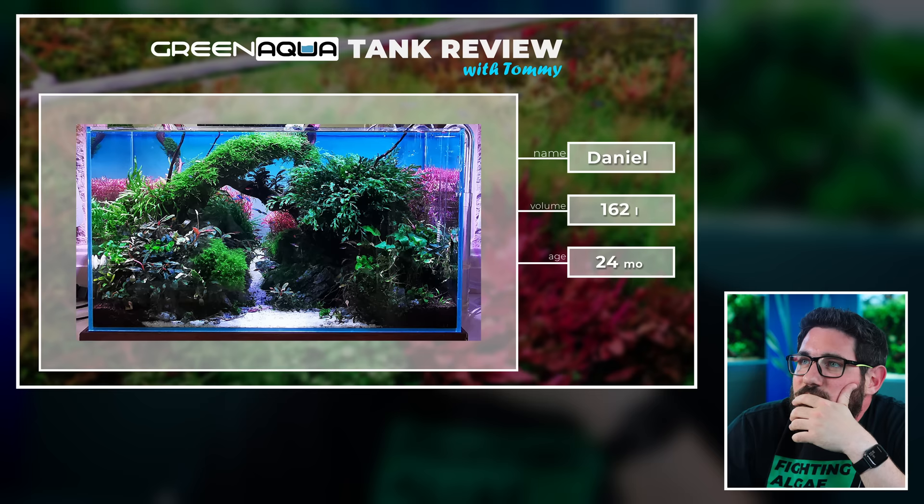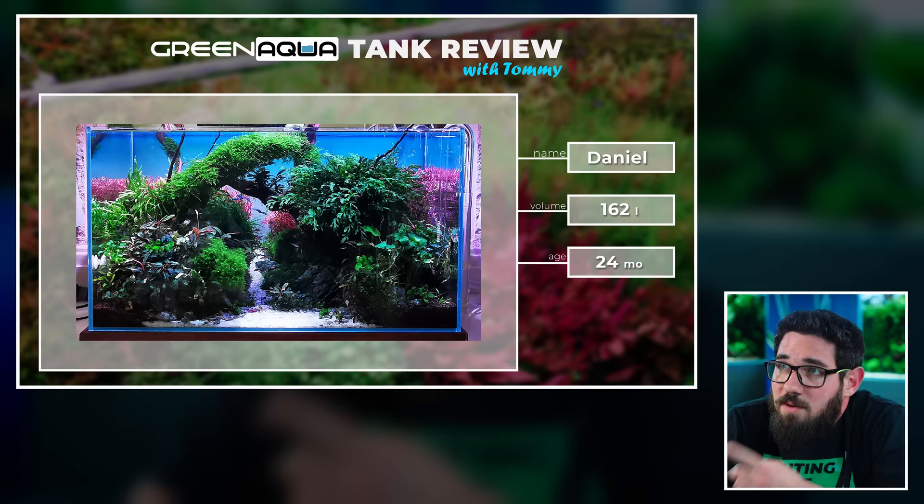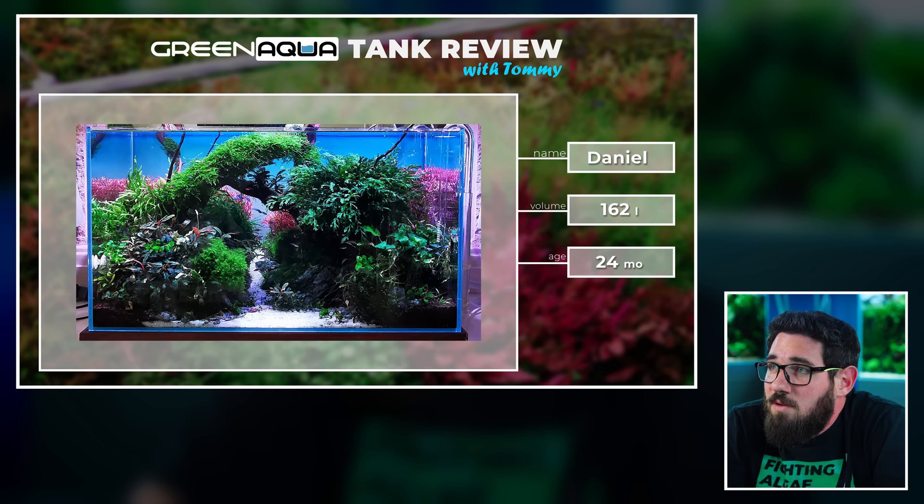This is something you rarely see on our channel — this aquarium is two years old. This is a frequent question we get from clients and viewers: how long can you keep up these tanks? You can actually keep them running for years if you do the maintenance properly and take care of your plants in the aquarium. And this is a great example. Having a tank running for two years with such a good condition of plants in general is not the easiest thing to do and it's really well done here.